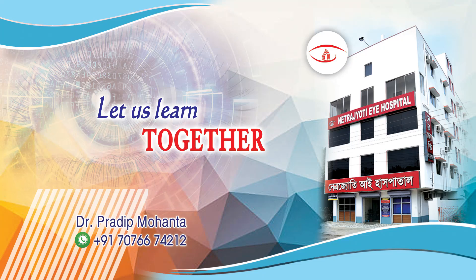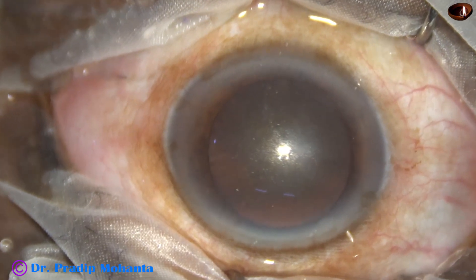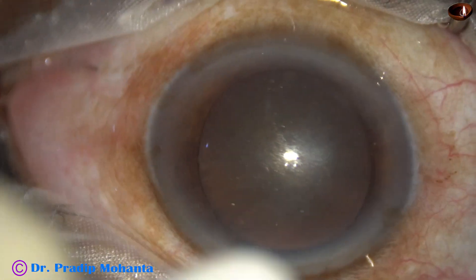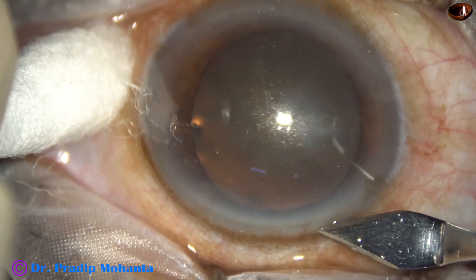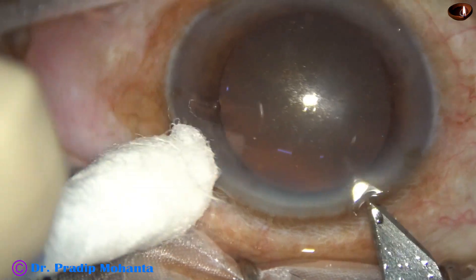Friends, welcome to my workplace at Rana Gha, West Bengal, India. This is a diabetic gummy cataract. The patient has been suffering from diabetes for eight years. Let us observe this surgery.